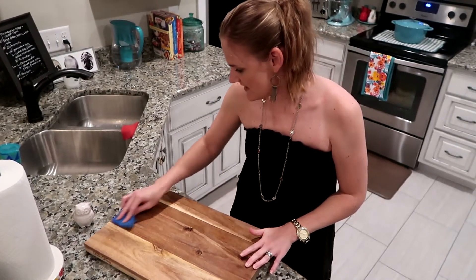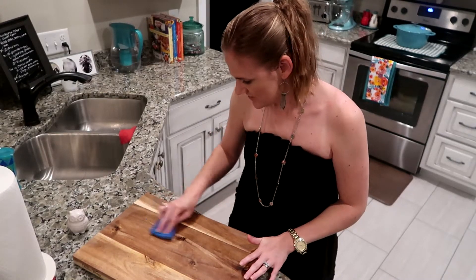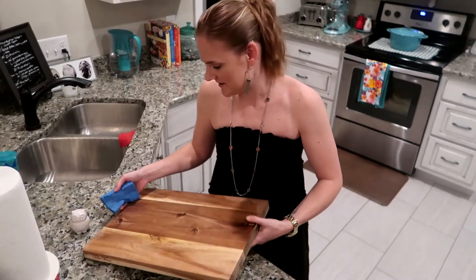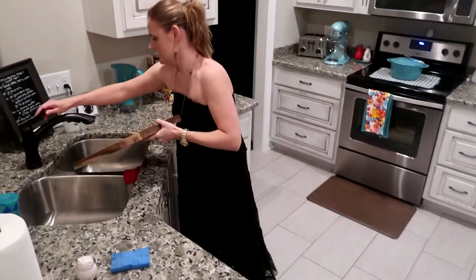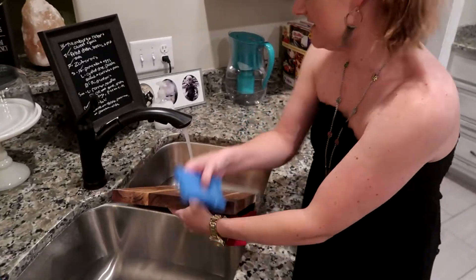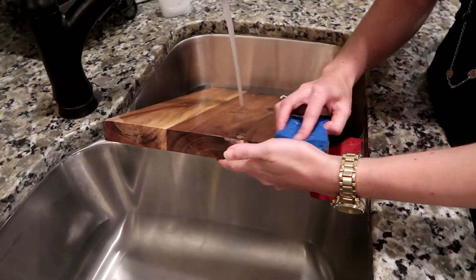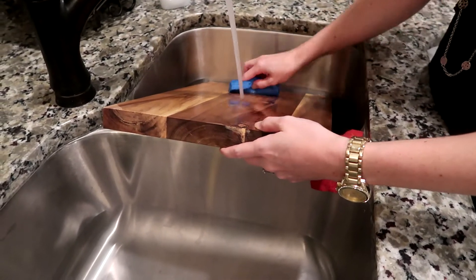All right, that's warmed up. And you just circle it around. That's all you got to do. Pretty simple. I like this even better than my plastic cutting boards. And like I said, it helps keep my knives lasting longer too. And it's not so bad to look at.